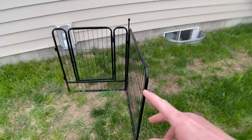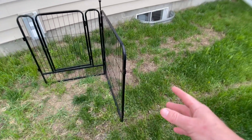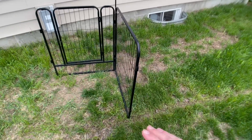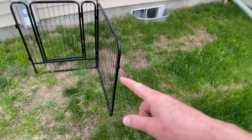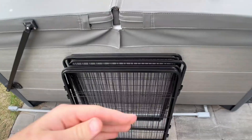This dog playpen can be used outside and inside. If you use it inside, you're going to want some sort of a rug or something underneath it so that you don't scratch up your floors. But if you have carpet, you can just set it up as is.